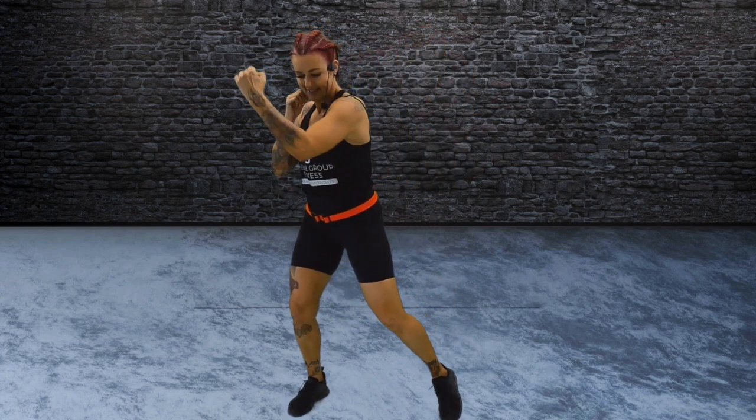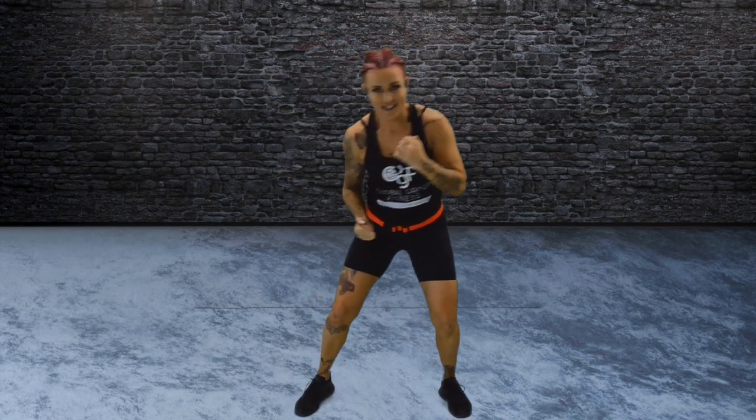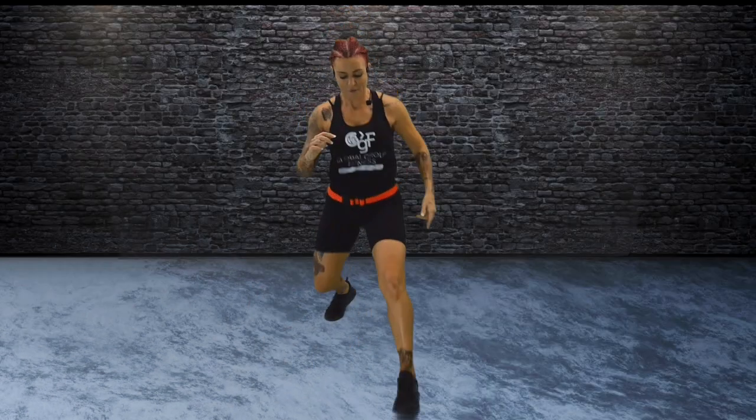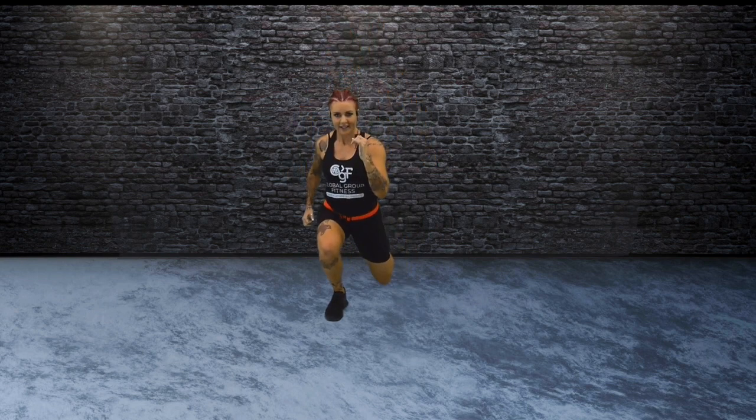Start to roll through your shoulders. Just moving nicely. Head down, down into the legs. Roll. Knee up, toe down. We're going to step forwards and to the side, come to the back — 3D lunges.